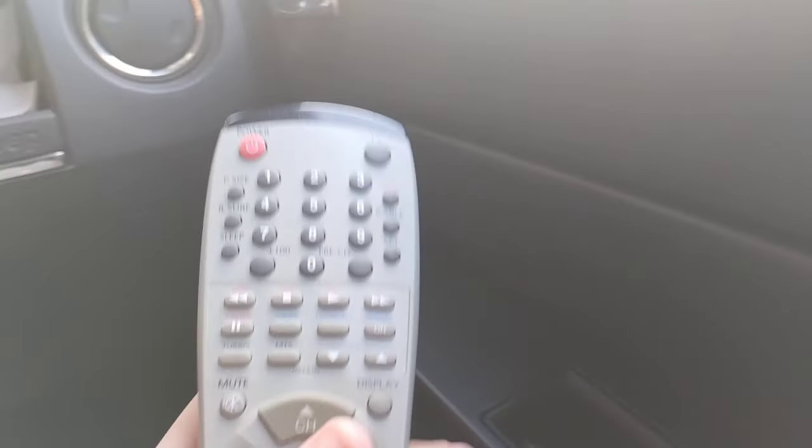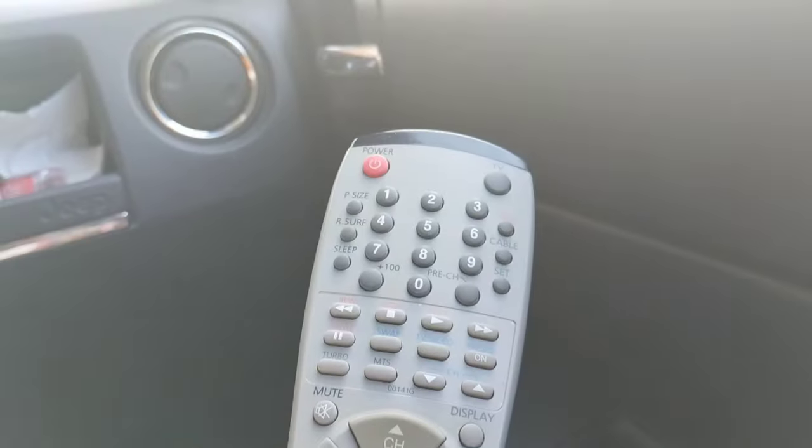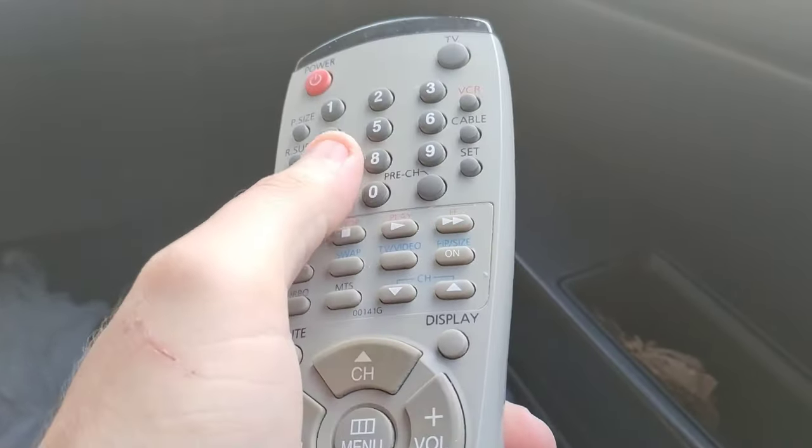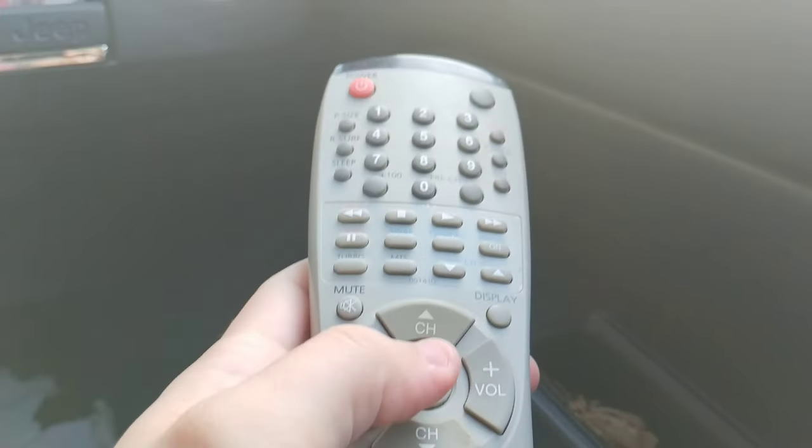Because of that, I was able to haggle and bring it down from $85 to $50, which I felt was a pretty good deal. And it even came with something extra. Skipping to after we already picked it up — here is the universal remote it came with. I wasn't able to get it to work, and I'll see if I can get it to work when I get back home.